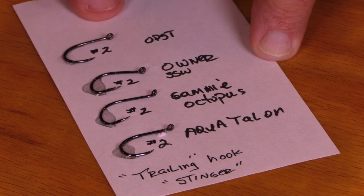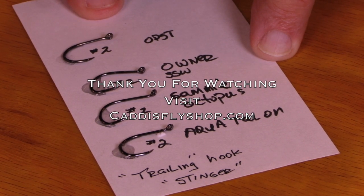You can be very confident when you're fishing these with your tubes. Thank you for joining us.